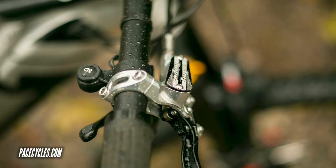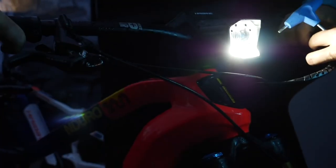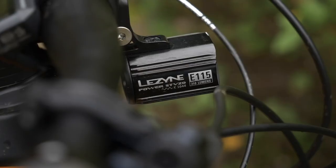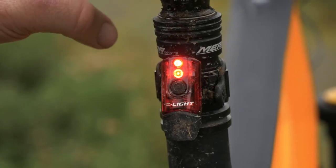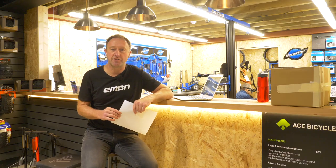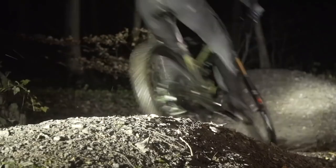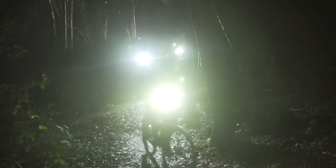Do you think that in the future, lights — we've seen them on such bikes as the Haibike Fly-On and the Merida E160 — are going to become an integral part of an e-mountain bike? I think so, because here in the UK the day's pretty much over at four o'clock. If you had lights on your bike, you could just jump on, go off for a ride, no more hassling thinking 'have I charged my lights?' — I think it would inspire a lot more people to get out there.